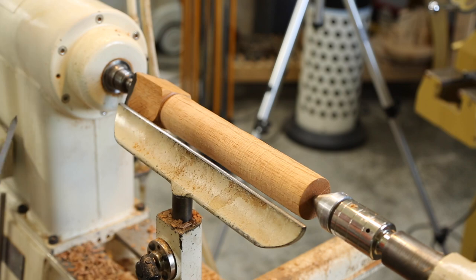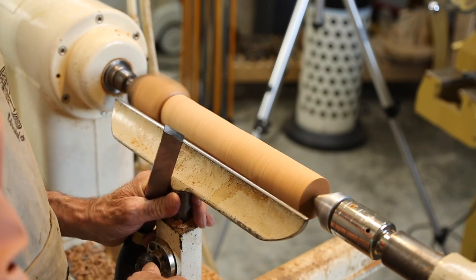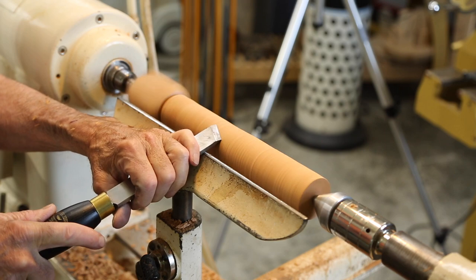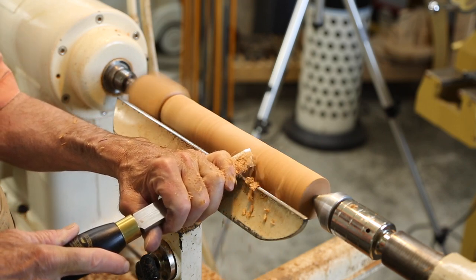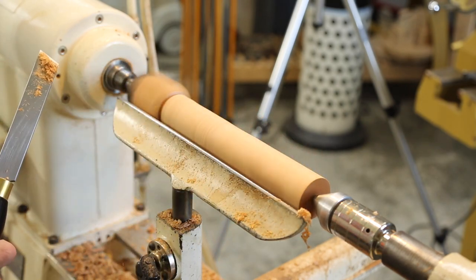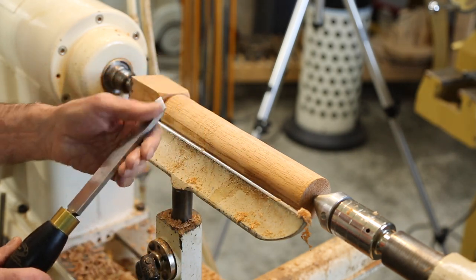Now to our skew chisel — the way we're going to use it is to put the corner down on the rest. I'd like the rest to actually be a little higher — there, that's about right — and I'm going to bring it down like this so it just cuts, just slide it right along like that. It's given me a perfect cylinder, and really a polished edge. You look at the surface finish here — I got much better results out of the skew.